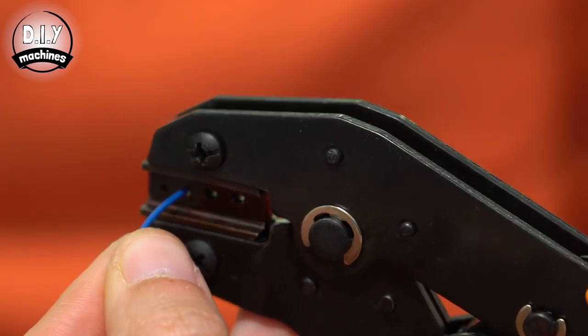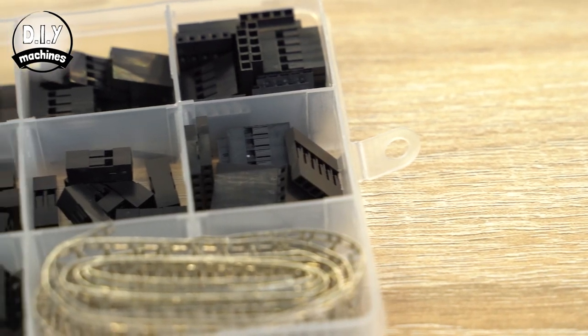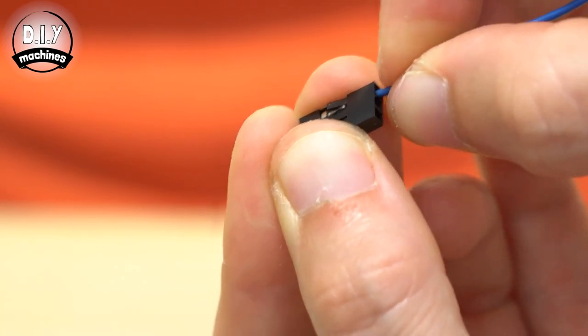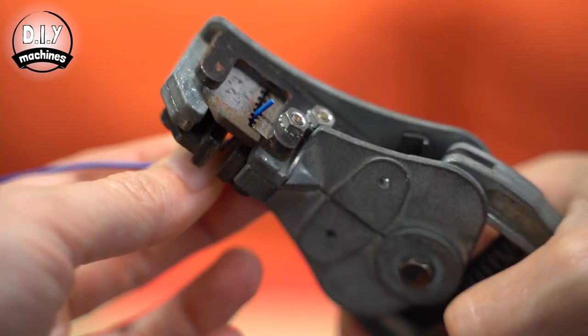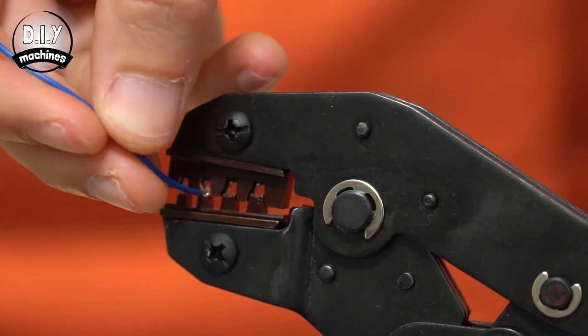On the DIY Machines channel, there's a great explanation on how to use a crimper to create your own custom DuPont cables. This is one of those tools I finally came around to this year as a way to tidy up my own wiring instead of chaining together pre-wired connections. The trickiest part is really building confidence that you're crimping the connection correctly, and this video shows that process up close.